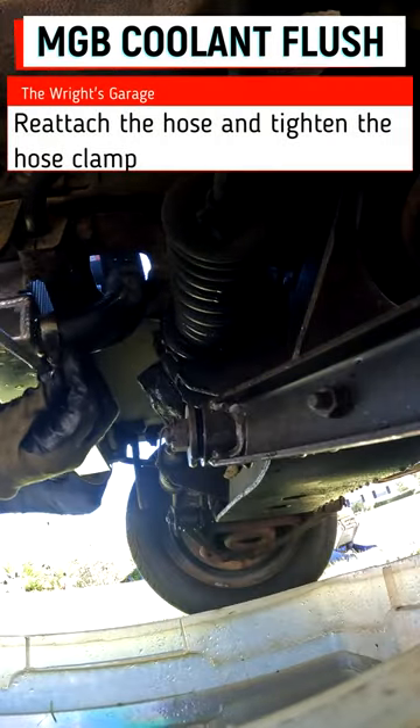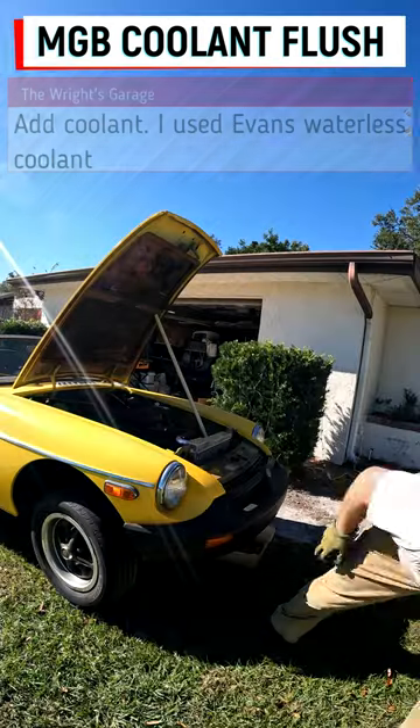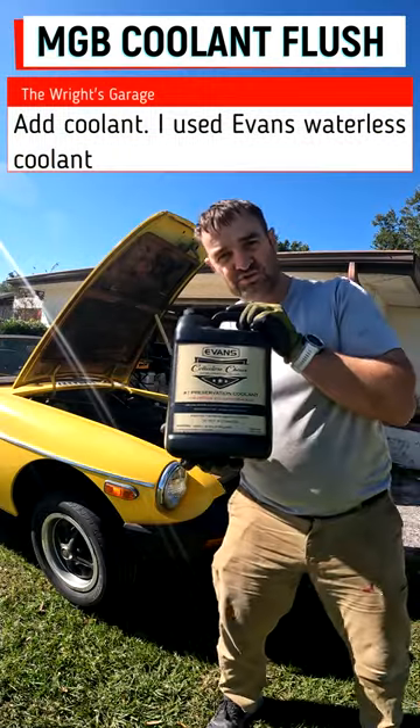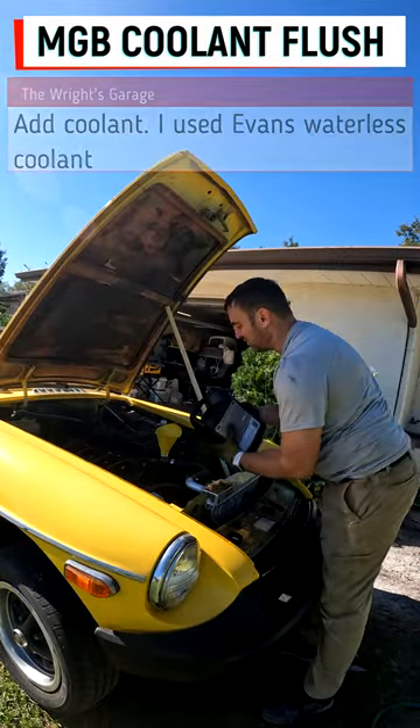We're going to attach the hose, tighten up the hose clamp, and put in some waterless coolant. When you pour in from a bottle like this, the best way to do it is actually with a hole at the top.